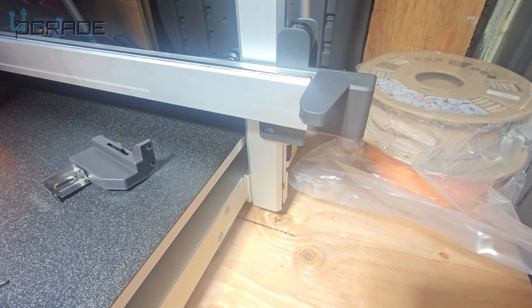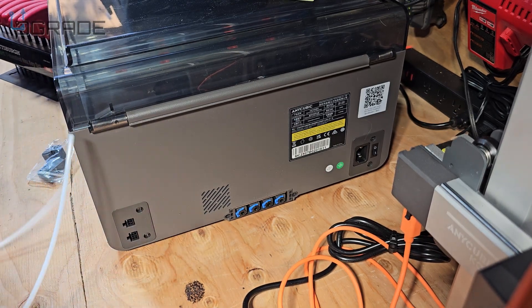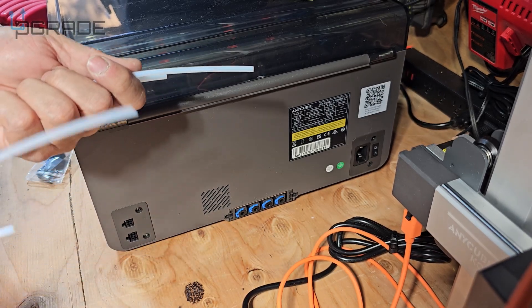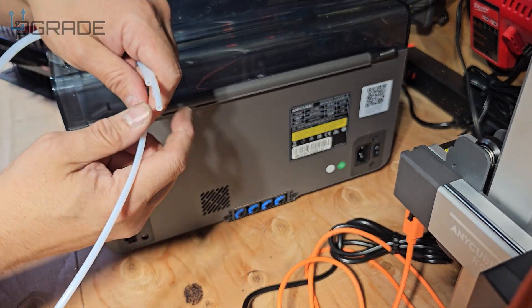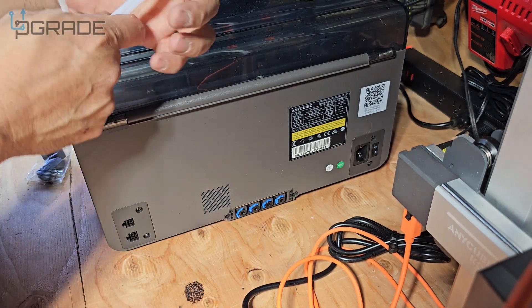Now we'll start preparing the actual tubes. There are four tubes to set up, numbered one through four in order. They're pretty long — you can shorten them if you want, but I'm keeping them long in case I move this around. You do have to take the blue fittings off the ends in order to put them in.